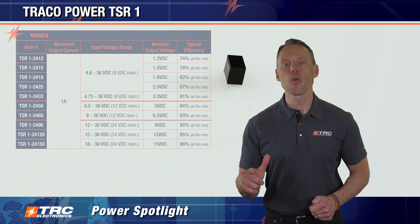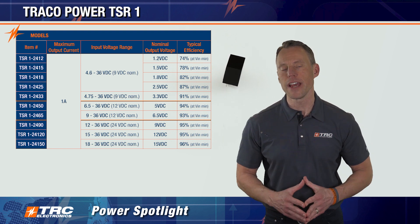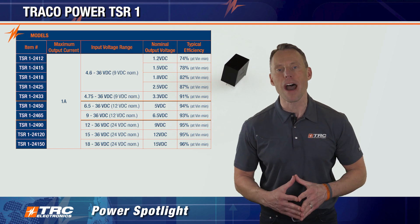The TSR-1 is offered in a variety of input ranges and output voltages, and we're showing you the table of all the available models right here.